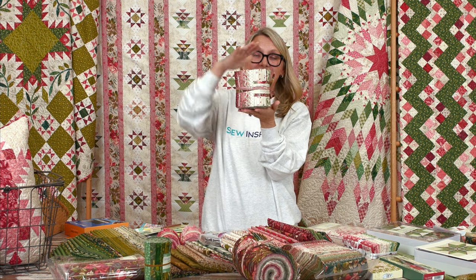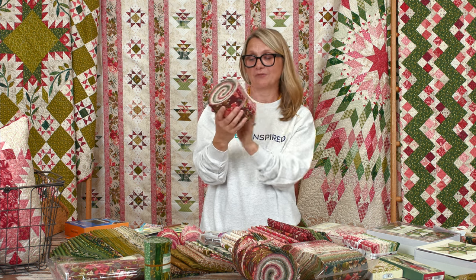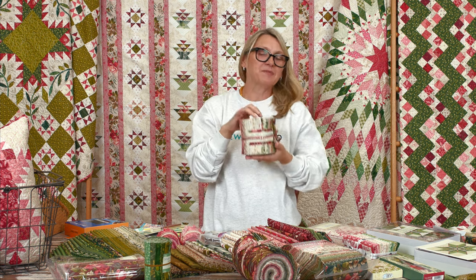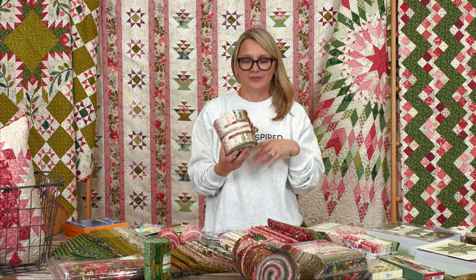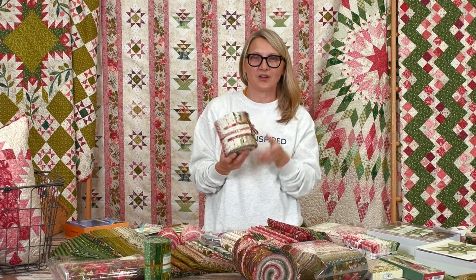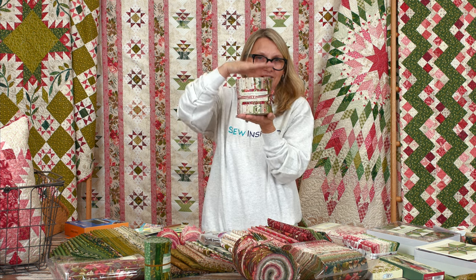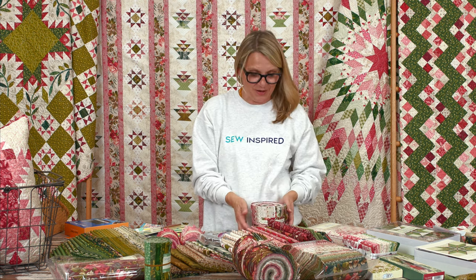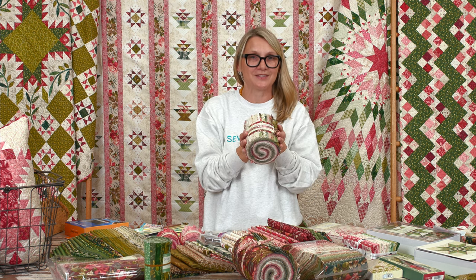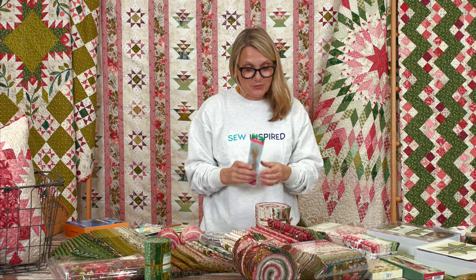We're going to need a cute name for this new bundle cut — right now it's the Joy Eighth-Yard Bundle, but help me think of something. You know how there's a jelly roll, layer cakes, charm packs — we need a cute name like that. We previously had one we called a Soufflé because it's nice and big. Let's come up with a great name on the next live show. Congratulations Christina — please send us your email so we can send you the bundle!